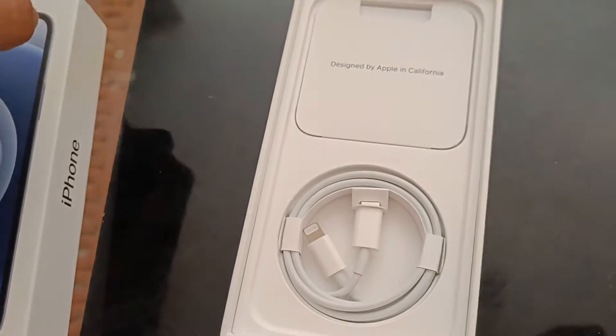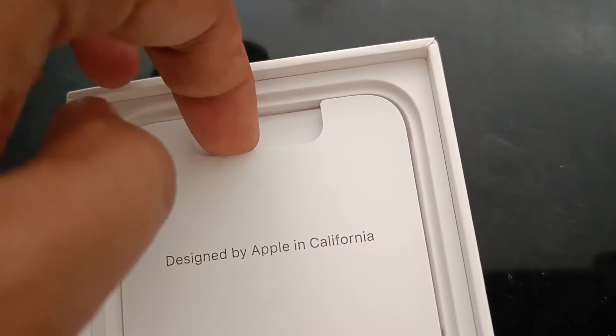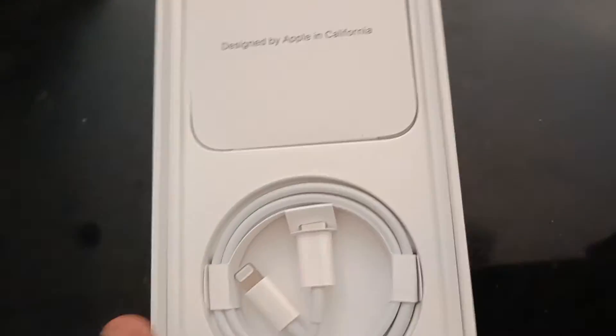So let's look at the iPhone — on the side here: 'Designed by Apple in California.' And this is the charger. We keep it on the side and focus on the main thing.